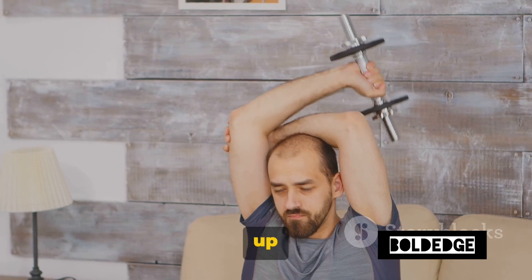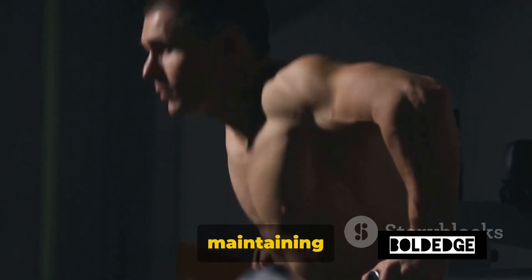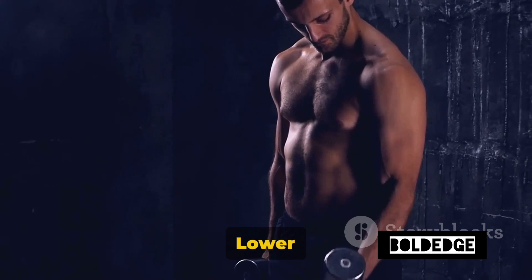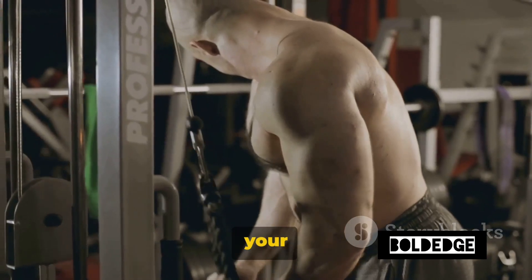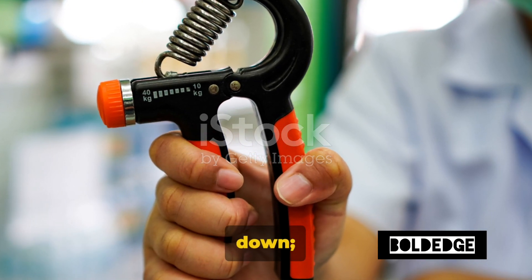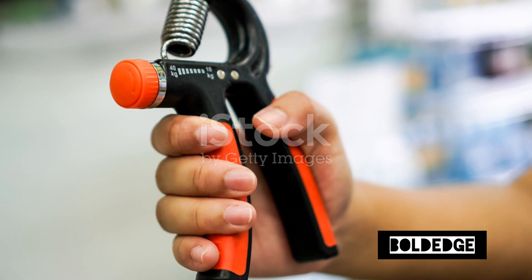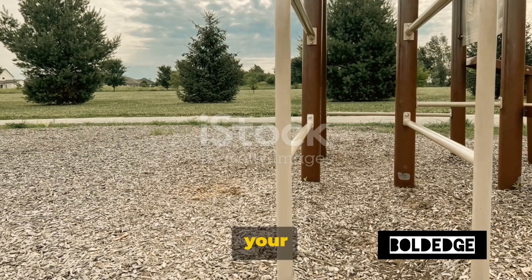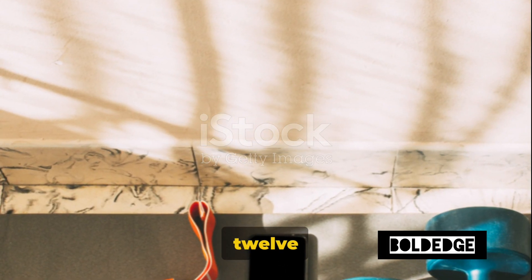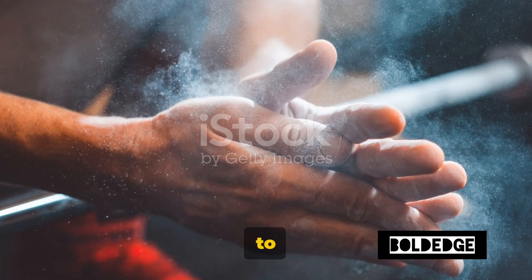Remember to keep your chest up and your shoulders back. It's about maintaining good posture throughout the exercise. Lower your body by bending your elbows until they form a 90-degree angle. Make sure you're not just dropping down — control is key. Once you're down, push your body back up using your triceps. That's one rep. For beginners, aim for two sets of 10 to 12 reps. As you get stronger, you can increase the number of sets and reps to suit your fitness level.